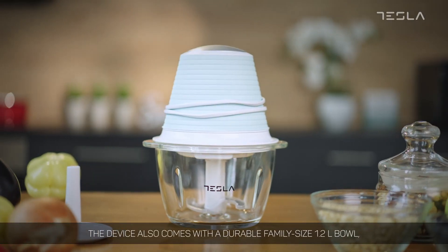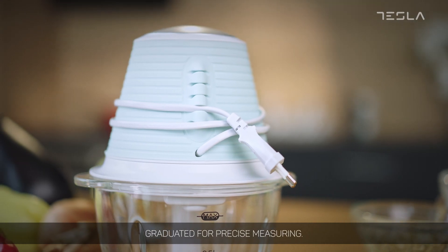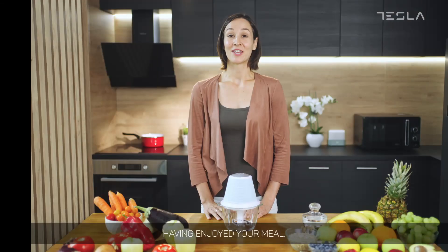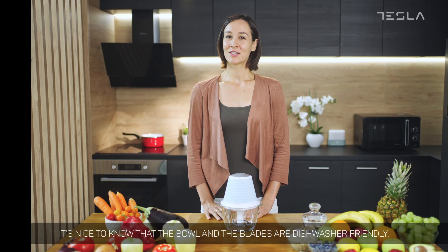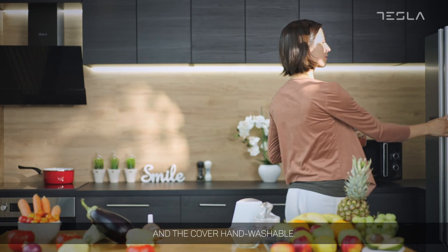The device also comes with a durable family size 1.2 liter bowl, graduated for precise measuring. Having enjoyed your meal, it's nice to know that the bowl and the blades are dishwasher friendly and the cover hand washable.